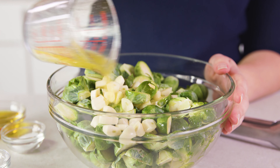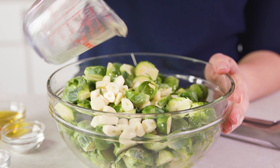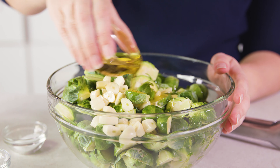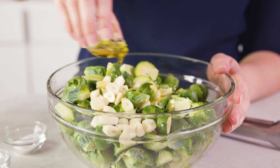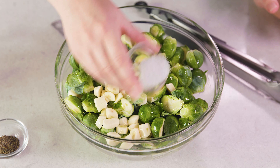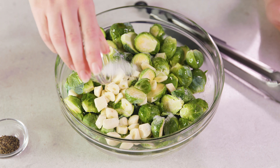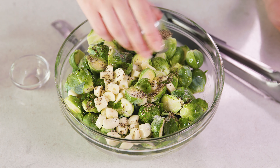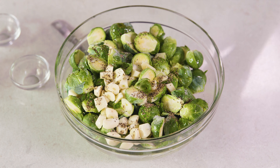You'll need a quarter cup of melted butter — I just melted mine in the microwave. Drizzle that on, and then add in a couple tablespoons of olive oil, because it adds a different element to the roasted veggies. For about 2 pounds of Brussels sprouts, use about half a teaspoon of salt and half a teaspoon of black pepper. You can always add more to taste after it's out of the oven.